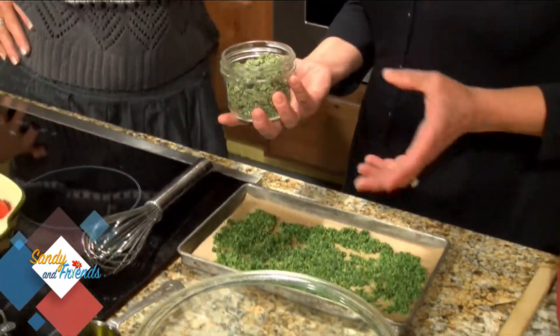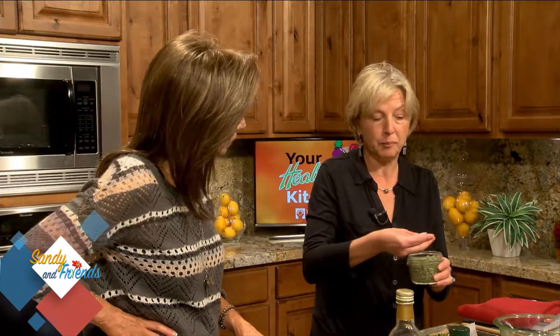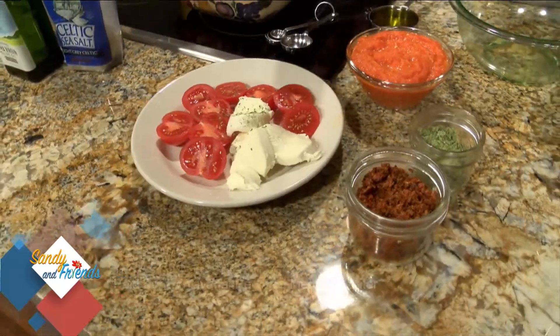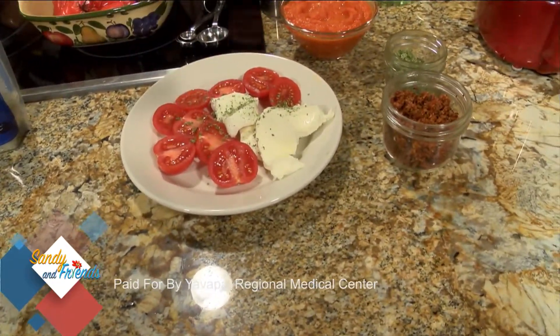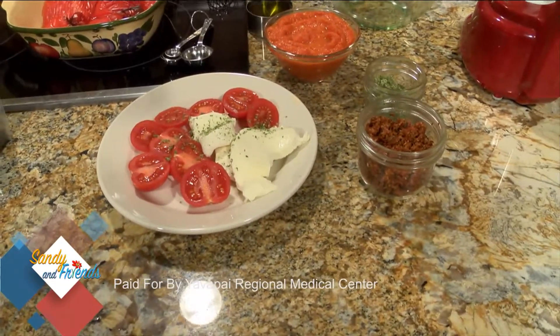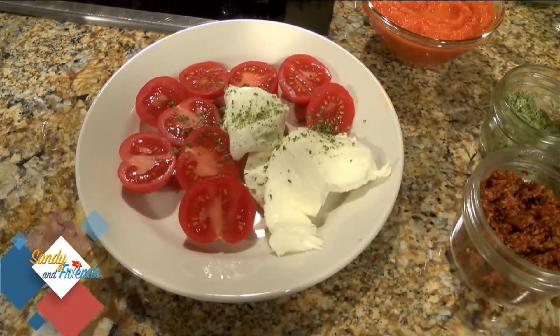You can sprinkle this on really anything you'd normally sprinkle salt on where you might enjoy a little basil flavor — it's not overpowering. Blending it with the basil actually cuts the sodium in half. A little on some fresh mozzarella and tomatoes looks beautiful and is very intense in flavor. You don't have to have fresh basil on hand all the time — and it stays for months.